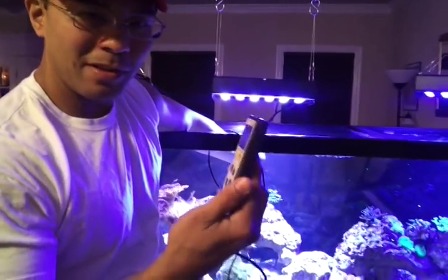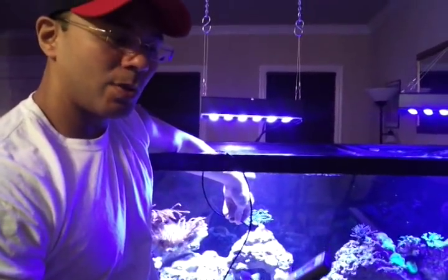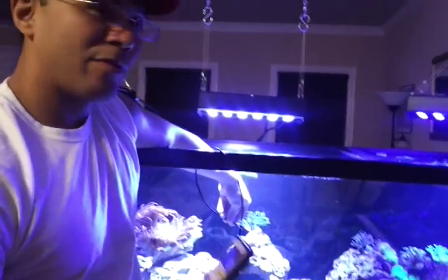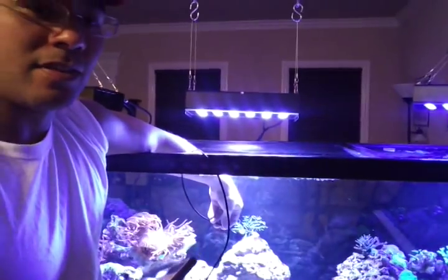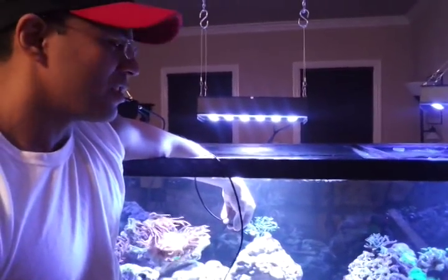I'm about to be giving up this PAR meter, the Apogee 200 series PAR meter. But before I do, we're going to get a quick reading off of these RC Cree 72s. A lot of people have been asking about them, so just giving you a heads up.